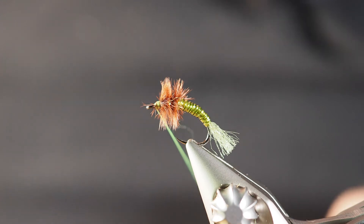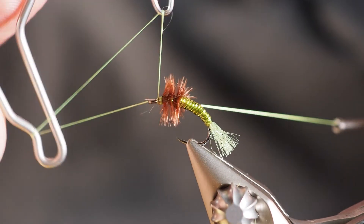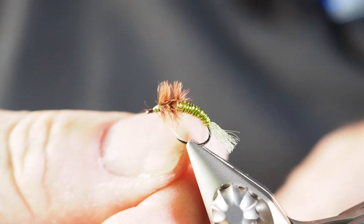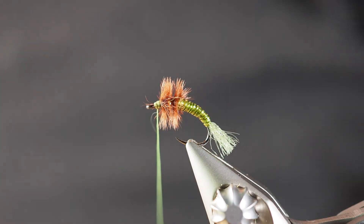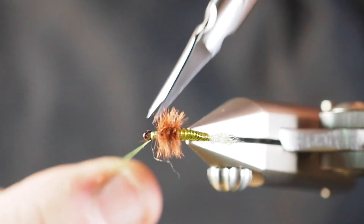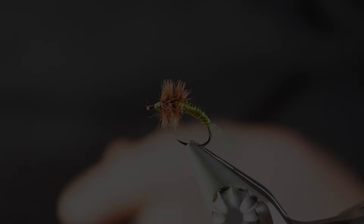We're going to circle back in with our whip finisher at this point, just take a few-turn whip finish, and with that done we can go ahead and come back in with our scissors and cut that tying thread off.